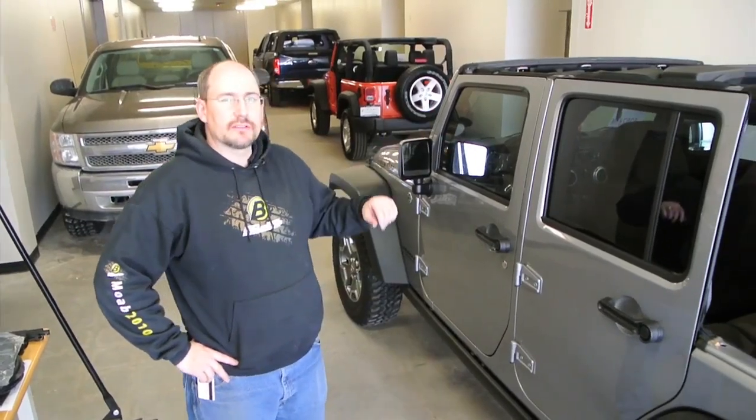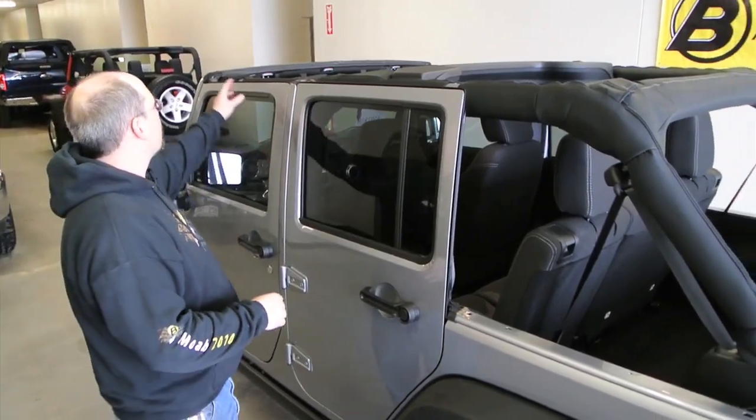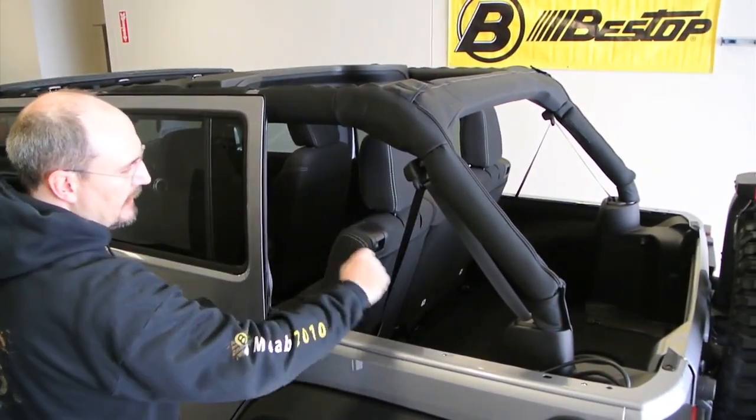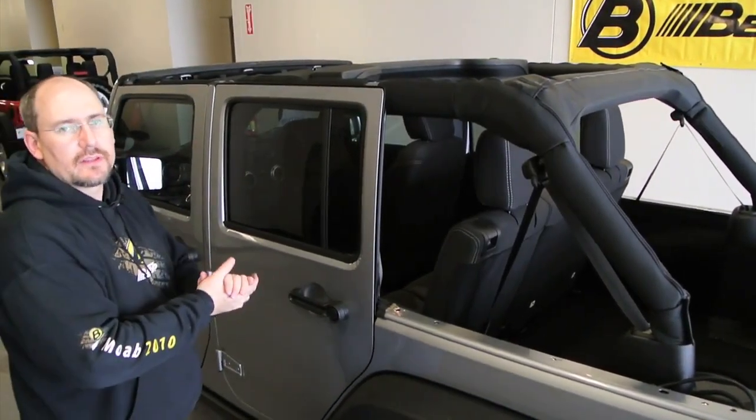Now that we've got the hard top removed — or the soft top, depending on which kind of Jeep you've got — I just want to make sure that you notice there's no door surrounds, there's no pivot brackets, there's nothing left on the vehicle that will be required for installing the Trek Top Pro.